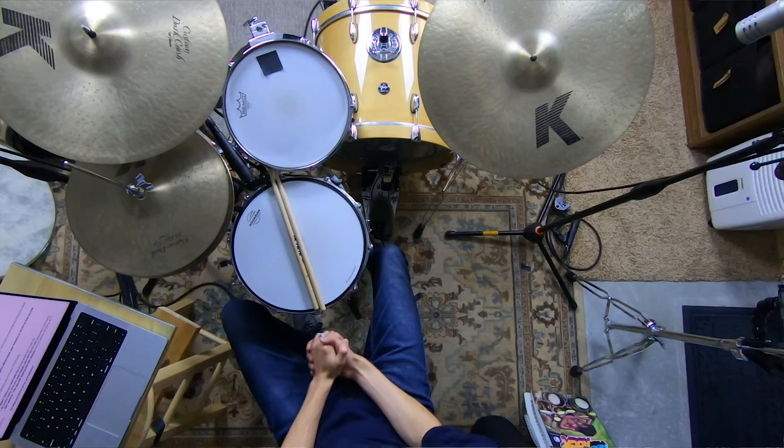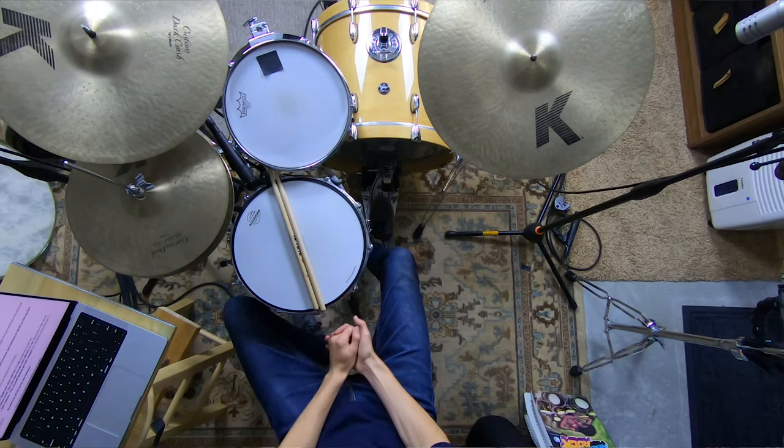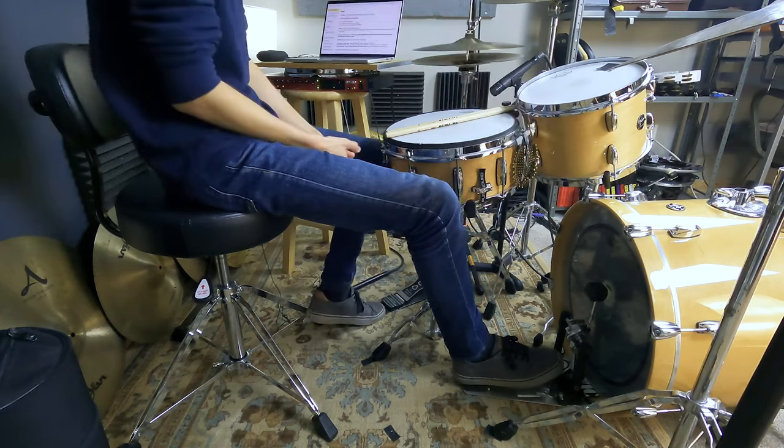The three reasons why you're unstable on the drums: number one, you're sitting too low; number two, you're sitting too close — too close to the kick drum, not giving your legs enough room; and number three, you're not actually sitting up straight. We're going to dive into all three of these things and fix them one by one.